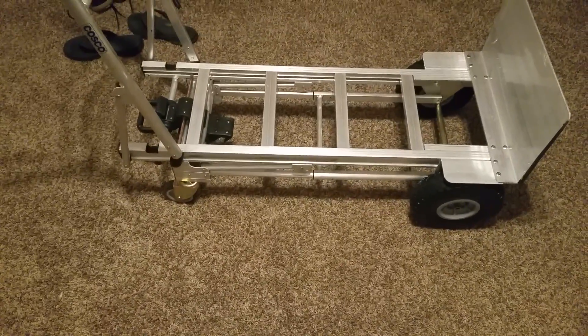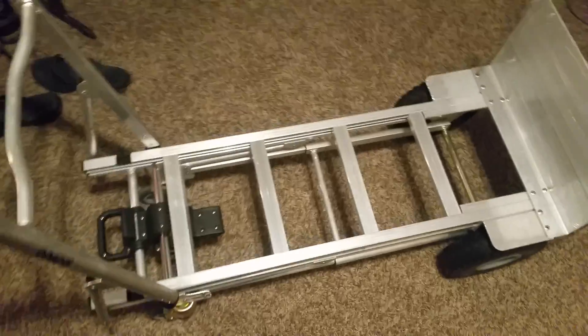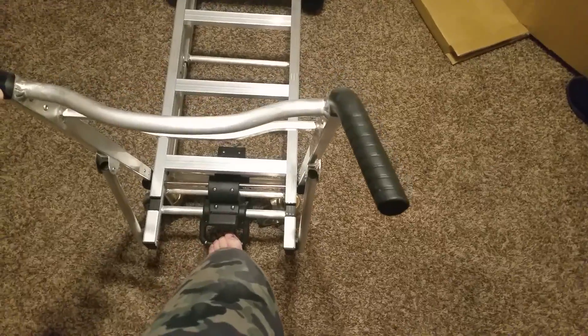We plan on moving again in a year, and I'm sure we'll need to move furniture, so that's why I got this. I was thinking I really want a nice dolly. I think I did — it was about 150 bucks. Let's snap that in there. There we go, that feels nice.